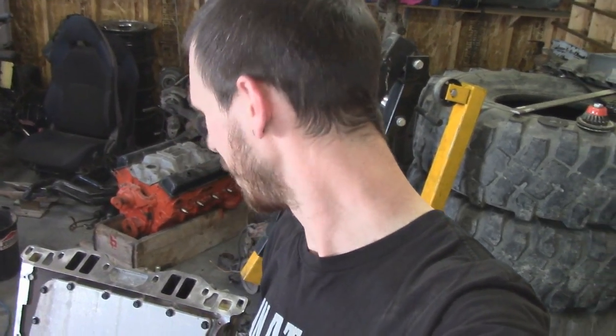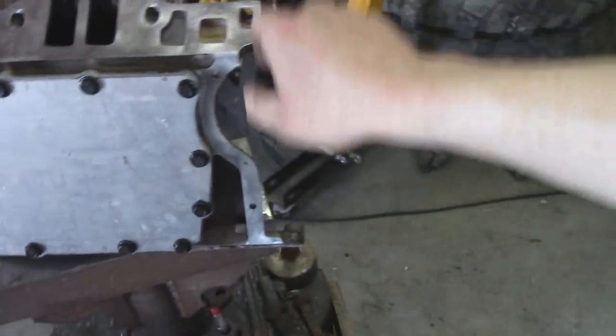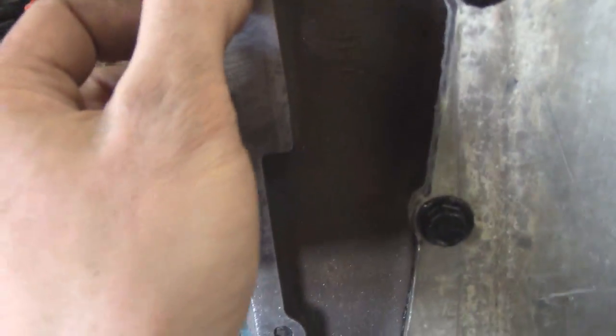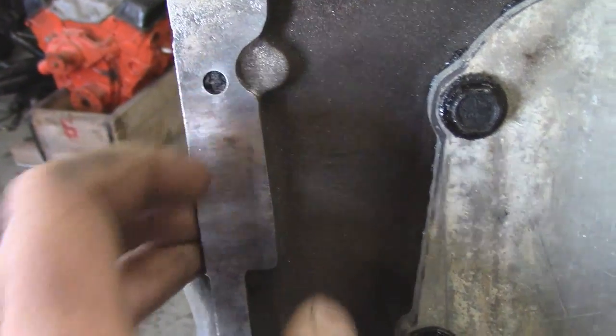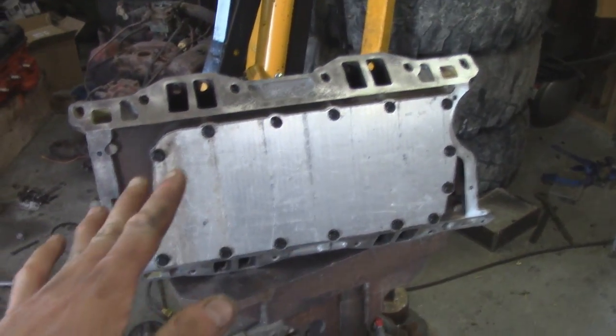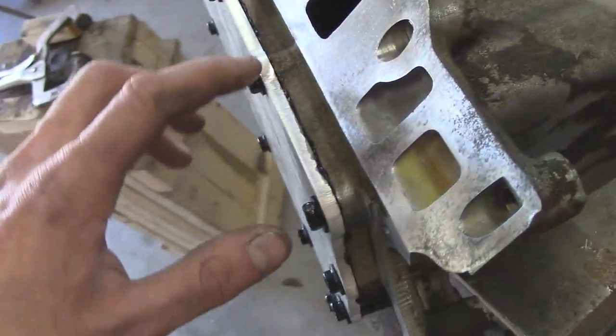Maybe Monday night I'll grab some gaskets after work and maybe we'll get it installed then. I just need the two gaskets on the front — I don't know if they use silicone, they might. I definitely need the two gaskets for the side, but other than that we're pretty much ready to rock after this stuff cures.